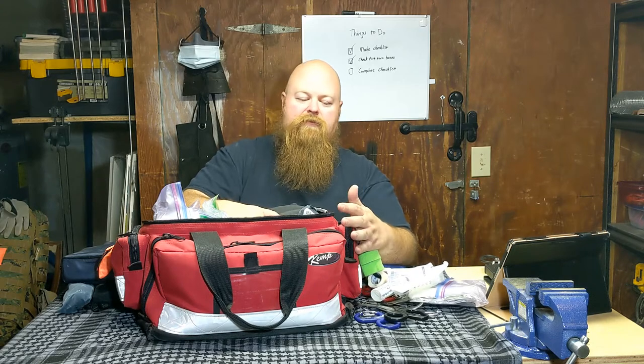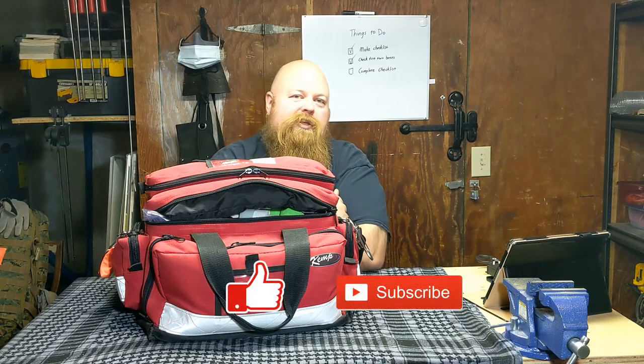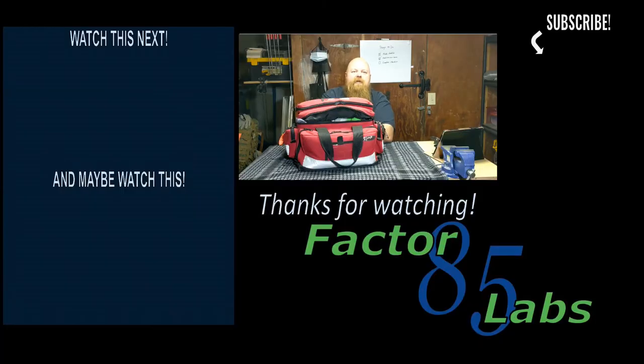I don't expect that this is a kit that everyone would put together. From the very first video I did on first aid, I talked about getting education first. If you're putting together a kit for your house, put together the stuff that you know how to use, and then get that education and build your kit from there. That is the giant kit that I keep sitting around the house — it doesn't go with me everywhere, but it's there when I feel like I need more than what's normally in the car or what I carry in my backpack or pocket. Thanks for watching. If you've enjoyed this video, hit that like button. If you want to see more videos from Factor 85 Labs, hit that subscribe button. I promise I won't do more first-aid videos — just kidding, I probably will.